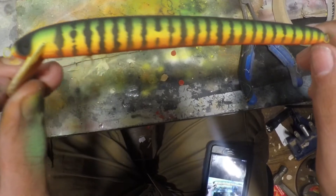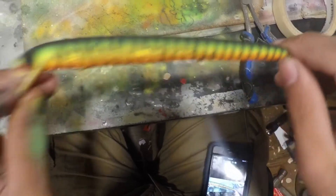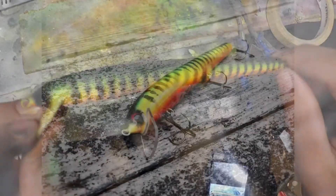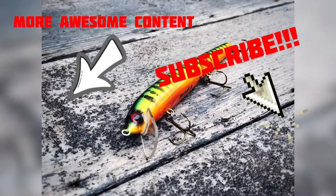So there it is — going to put a clear coat on it. But yeah, that's how you paint a fire tiger paint scheme. That's the end of the video. If you haven't already, please like the video and subscribe to the channel — we're halfway to 100 subscribers and each and every subscriber counts. Also comment down below what types of lures you'd like to see me make next.